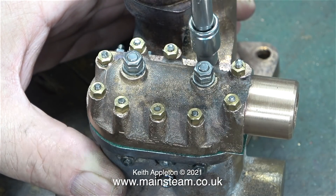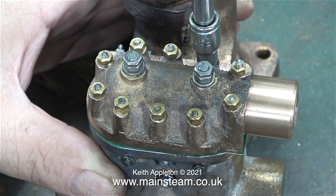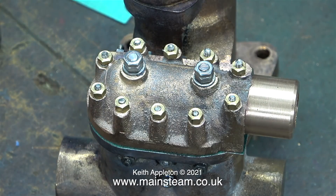Building one of these pumps is not easy, and I can feel that as the builder got further and further on with the job, he was getting a bit fed up — unless one person started the job and someone else finished it.